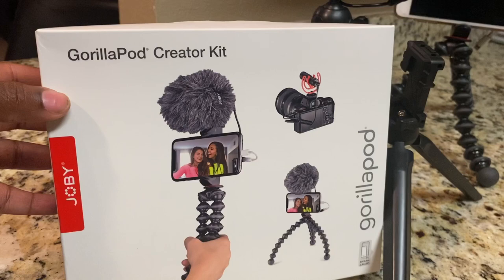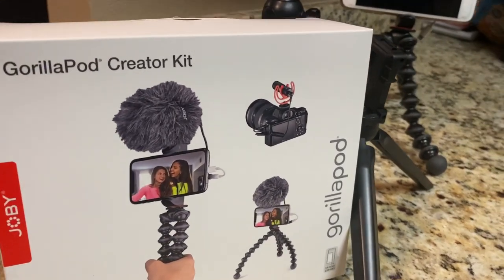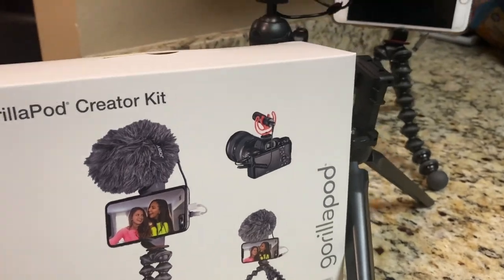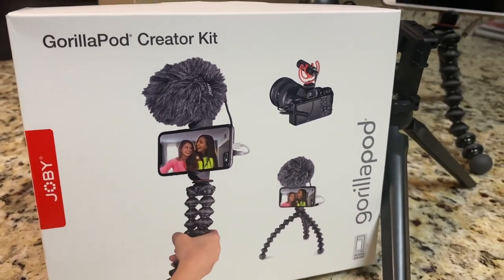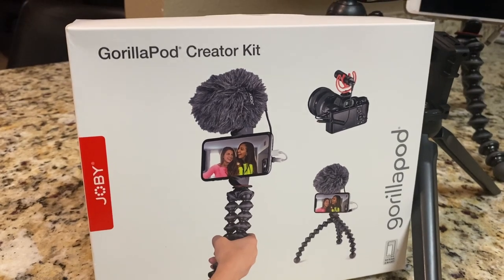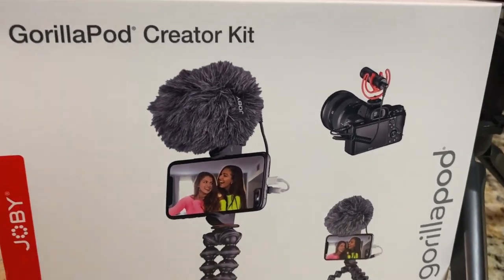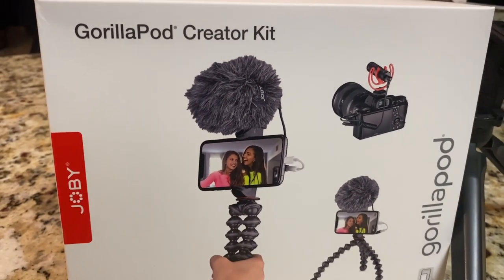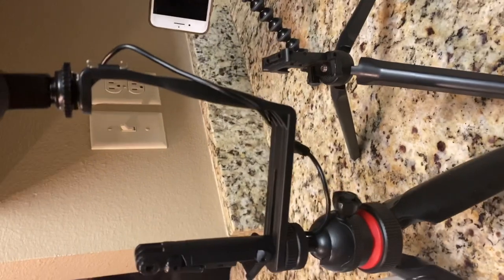Yesterday I decided to upgrade to this GorillaPod Creator Kit. At first I just decided I wanted to get a mic — just the mic right here. But when I looked and researched on Best Buy, the kit was $59.54, retail was $70-something, and the mic by itself is $30. So I just felt like I'm getting a better value by getting the whole Creator Kit.